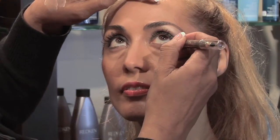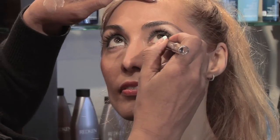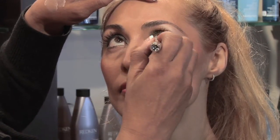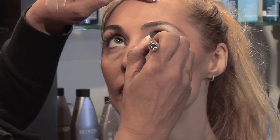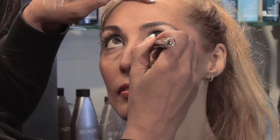Lastly, instead of a dark liner under the eye, we're going to use a taupe, which is kind of metallic and shimmery, on the lower lash line. This is also going to brighten up the eye area. The key is remembering not to use really dark makeup — you want to brighten up the eyes. So you use lighter colors, brighter colors, with a dash of shimmer in them. And that's what's going to make your eyes a little bit lighter.